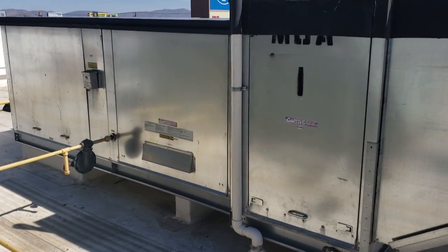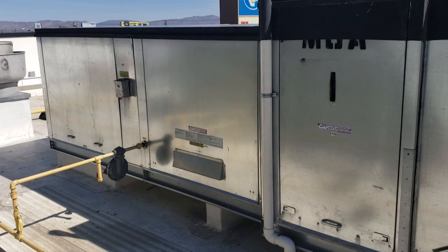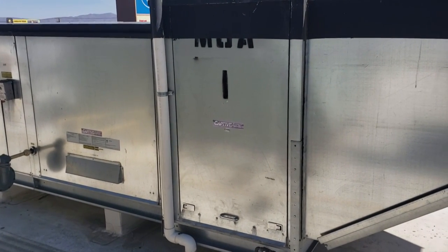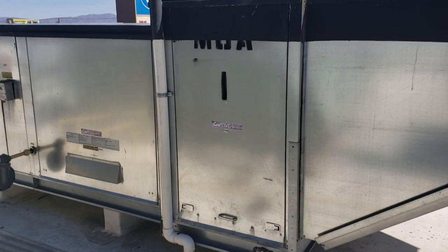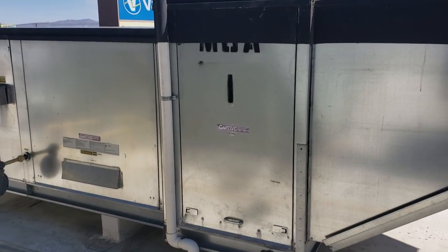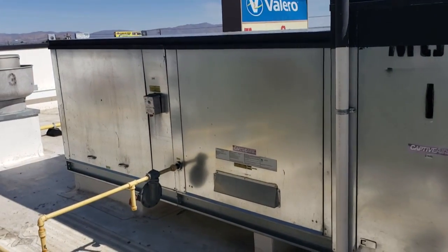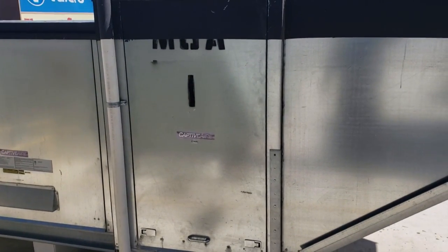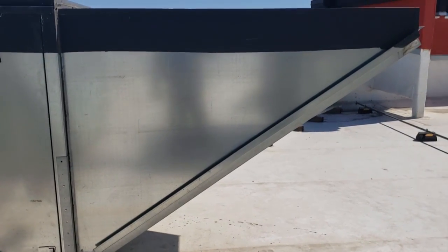Here we are, we got this big direct fired makeup air unit. This one has the evaporative cooler section that had frozen and smashed up the cell deck pads, so we're going to replace those today, change a motor pulley, clean all the little mister orifices, and then put some new filters on this guy. A couple of filters are busted up.